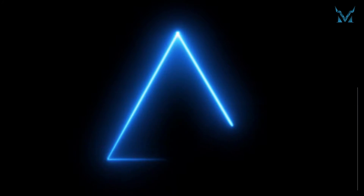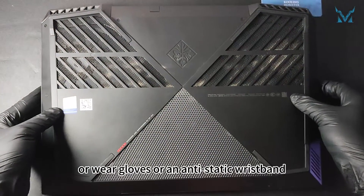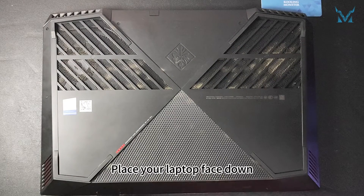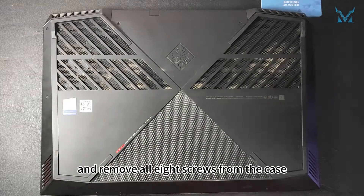Step 2: Remove the laptop case and battery. Before you start disassembling the computer, it's highly recommended to wash your hands or wear gloves or an anti-static wristband to eliminate static electricity. Place your laptop face down, prepare a PH 00 bit, and remove all eight screws from the case.